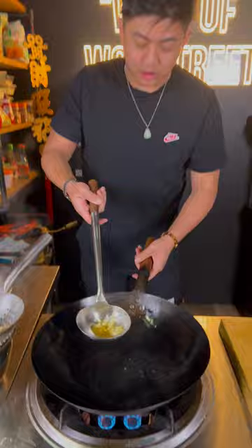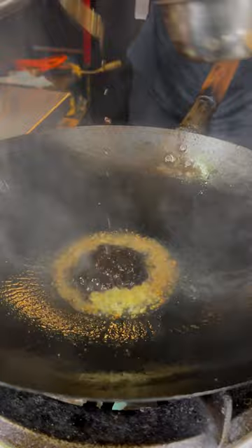On your wok, add garlic and ginger. The black bean paste we made. Add your vegetables.